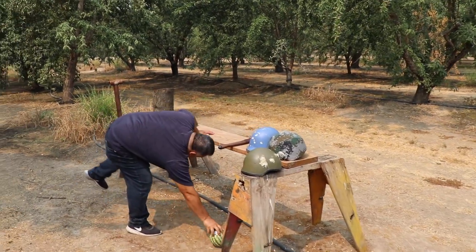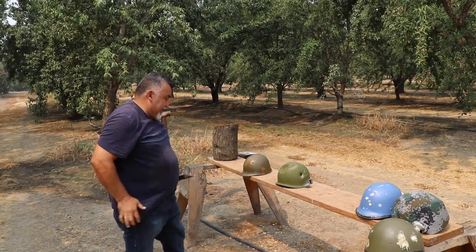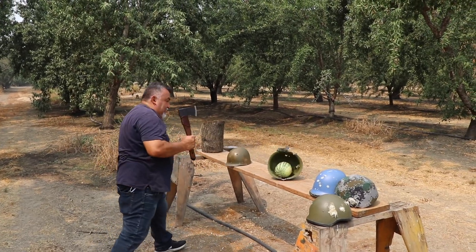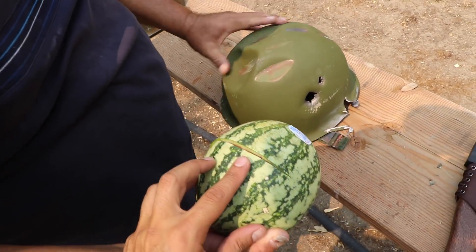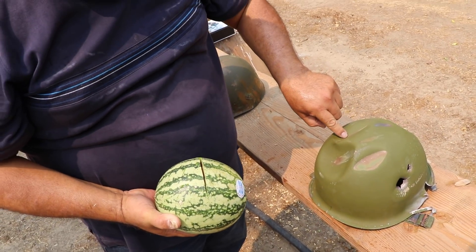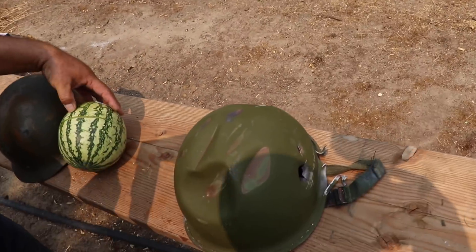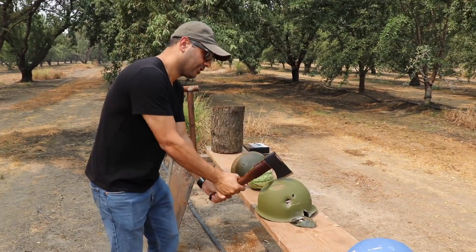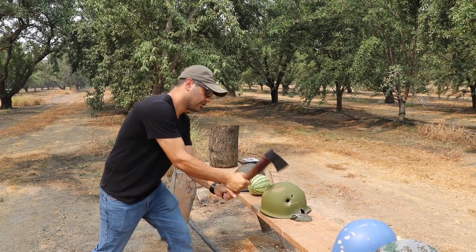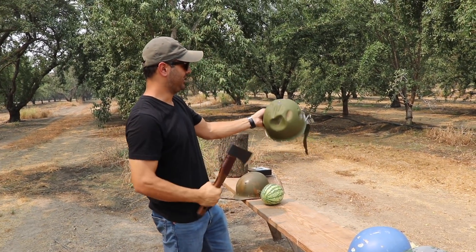Oh wait - it went in the side. You destroyed the side but - okay, round two. Wow, you hit it really hard! Nothing happened? Wait - something broke but the watermelon is still there. Nothing's going on. You're trying really hard. What if I go in at an angle? Nothing's happening - this thing is pretty strong.